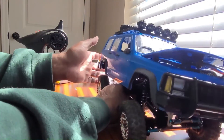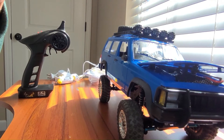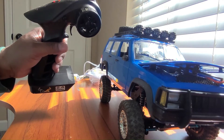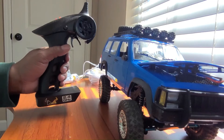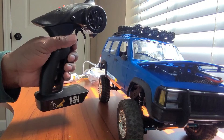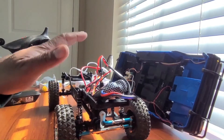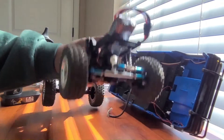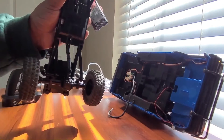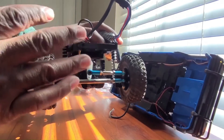So that's the only thing you're giving up if you use the MN86 ESC — the fact that you can't turn the lights on or off because there's no switch on here for it. That's what you're losing. And this project is finished. No more upgrades for it. I mean, I know a lot of guys put metal links and stuff on here, but I'm not going to do that to this truck. I already got the metal steering links on.